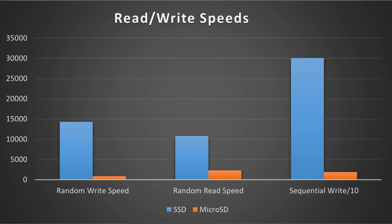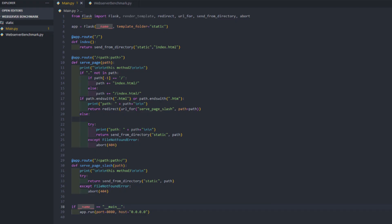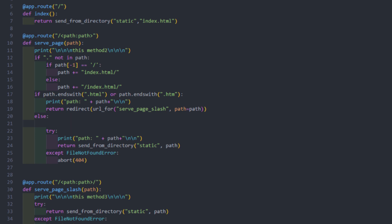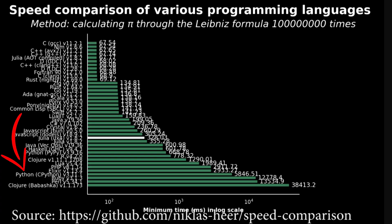To simulate a more real-world example of the speed difference between the microSD and the SSD, I set up a basic Python web server using Flask — the simplest web server I could, to compare speeds in a real application. The results won't be perfect because there's overhead from Python, which is a very slow language compared to C++, Go, or basically any other language.